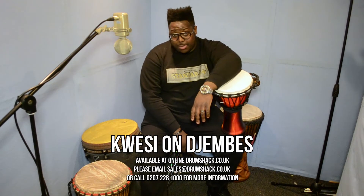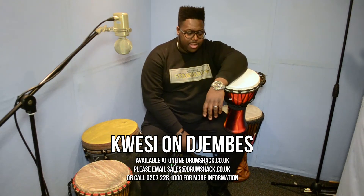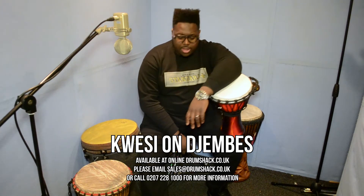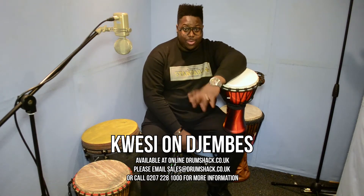Hello and welcome to another episode of Quasi's Corner with Ben Quasi in association with Drum Shack. Today we're going to be touching on some of these little djembes and big djembes that we have on offer and the discerning factors that differentiate them all.